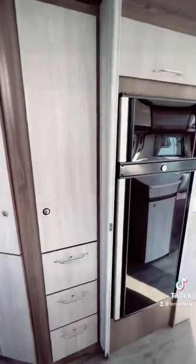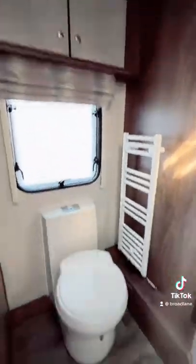Inside the Lusso 2, as you can see, it's exactly the same as the Lusso 1, however this is actually eight foot wide, so it just gives you that extra bit of space that you need.